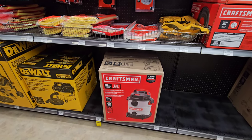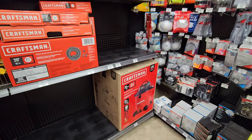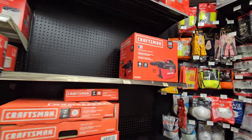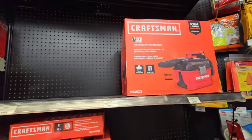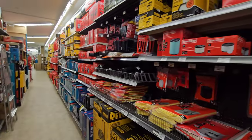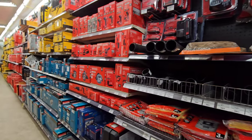10 gallon, 6 peak horsepower shop vacs, wet dry vacs. That one's a 20 gallon - oh, that's a big sucker. This is something I need to get for my V20 line - the case - because I don't want to be bringing multiple battery systems when I'm on jobs.